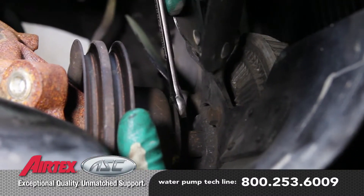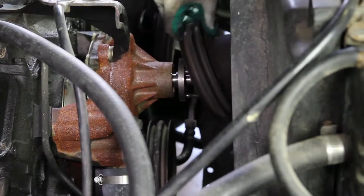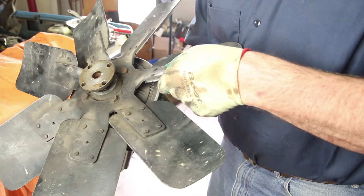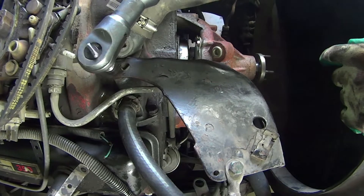Remove the fan from the water pump hub. Inspect the fan blade for bent or loose blades. Inspect the clutch area for any possible oil leaks. Remove any brackets that are attached to the water pump.